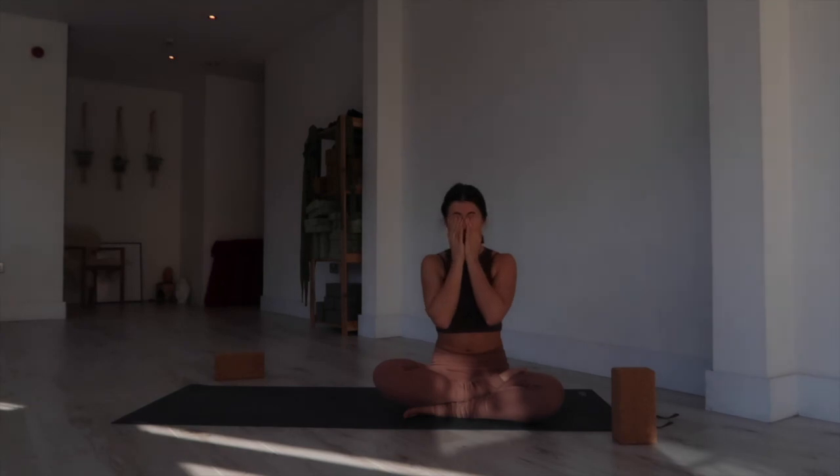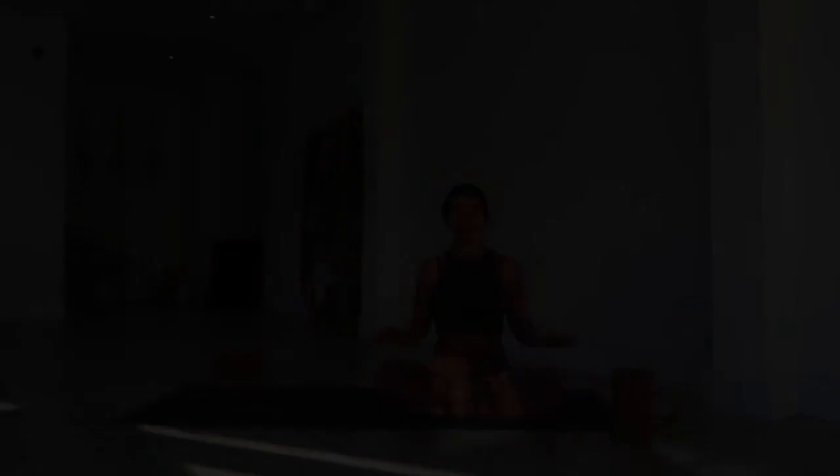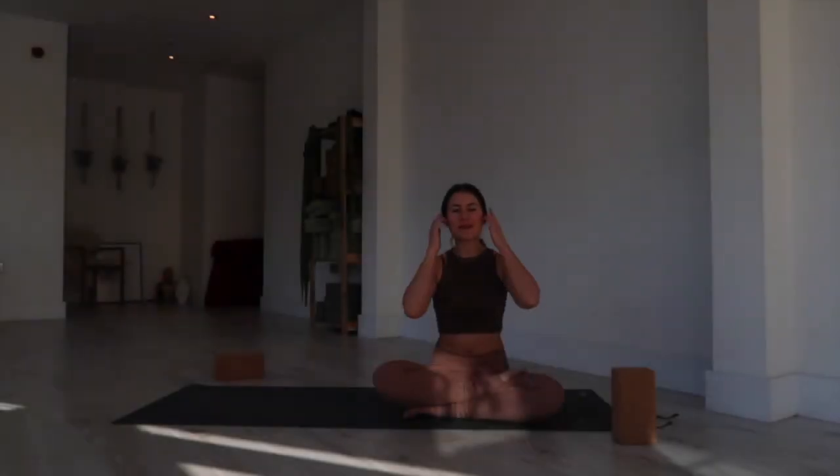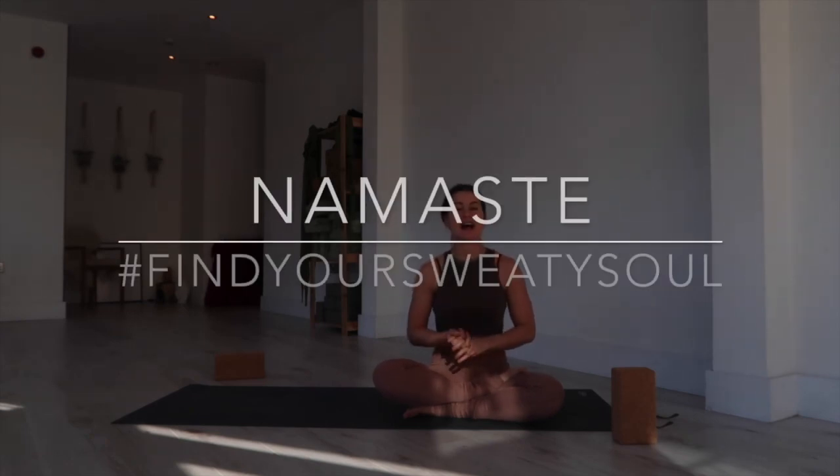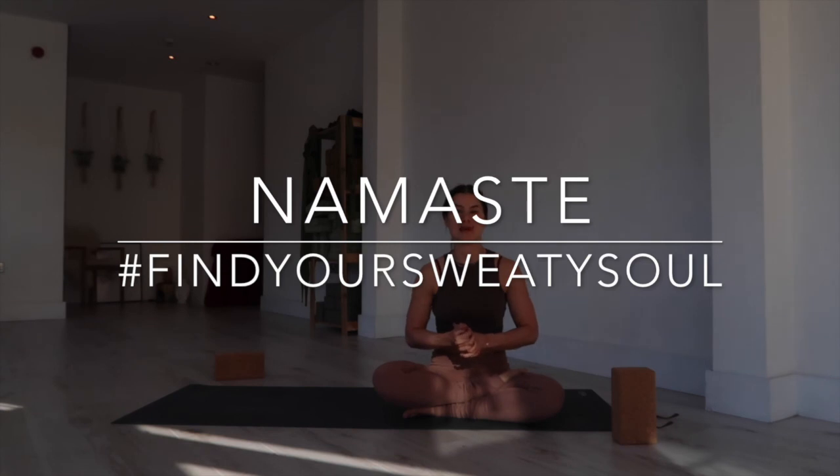Thank you everyone for practicing with me today — it's very bright in here after having my eyes closed! I look forward to filming another video next week. I would love if you could share anything you're working on that I can help you with in your yoga practice. Thank you again for following and watching.